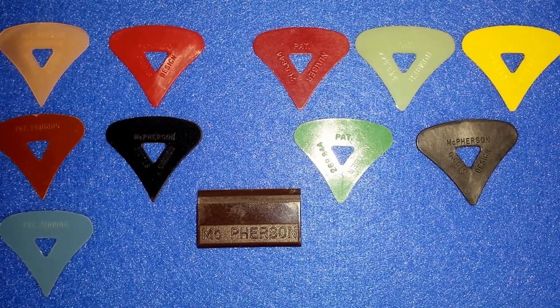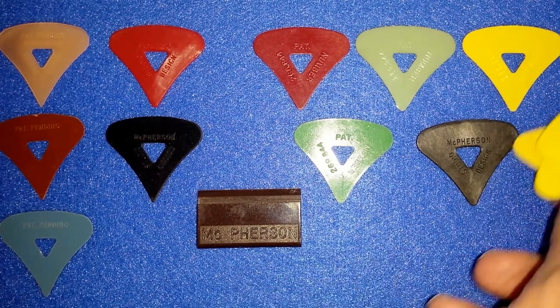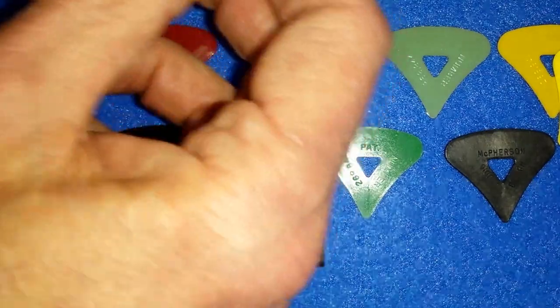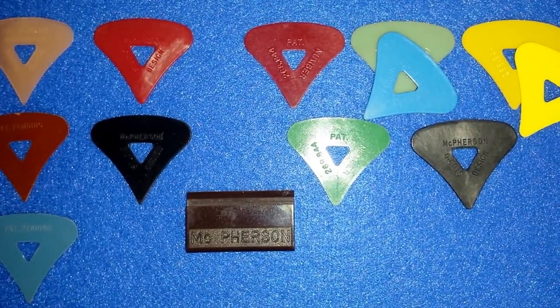They continued to be made in the later eighties and early nineties, and there was a variation in some colors. Here is the brighter variation of yellow that was later made, and then the difference in the blue, as you can see right there.